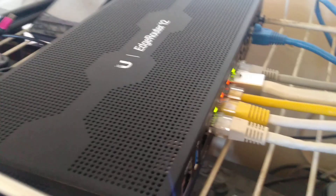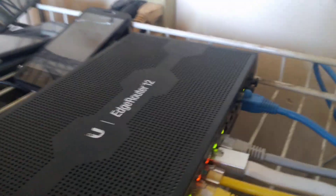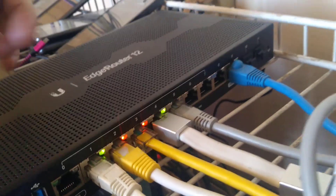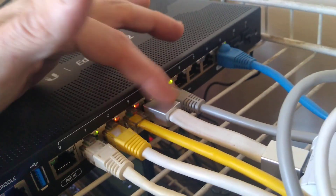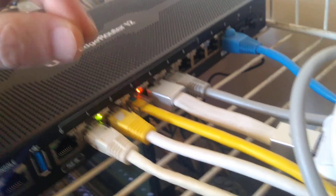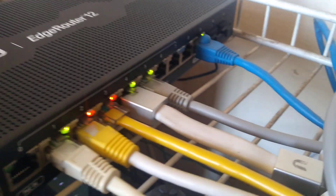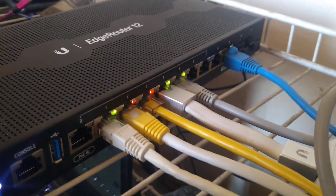One thing about these Edge routers is that I think it's pretty strange — all the plugs are in the front. So now you have to set them in awkward spots because you have a bunch of plugs just hanging out the front. I would rather the plugs be in the back. Put the lights up here, the plugs in the back. Because once you plug them in, it's not like you're going to keep unplugging them. They put them in the front almost like it's easy access, but you're not going to unhook it all the time. The plugs should be in the back — easier management.